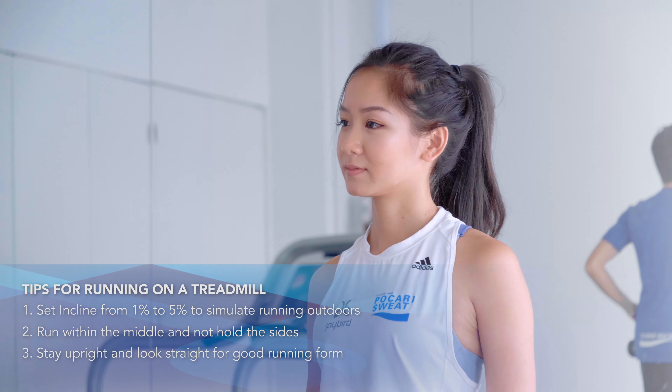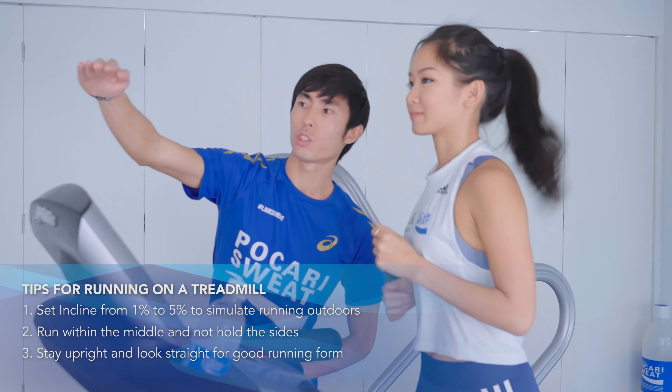Finally, it's tempting to look down at the numbers, distance, and how long you have covered, but doing so actually causes your head to tilt downwards. So remember to stay upright, look straight, and preserve a good running form so you can breathe, relax, and enjoy your run.